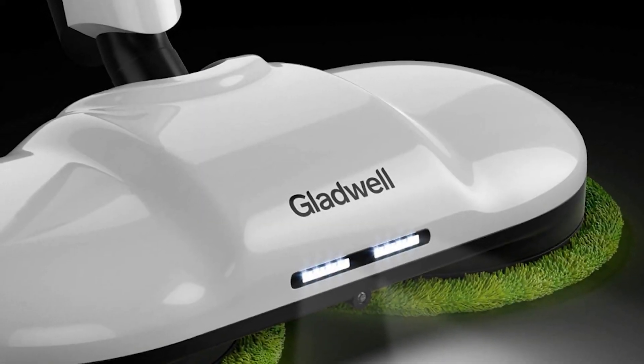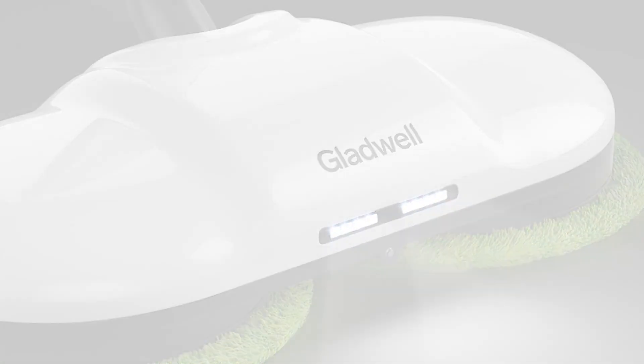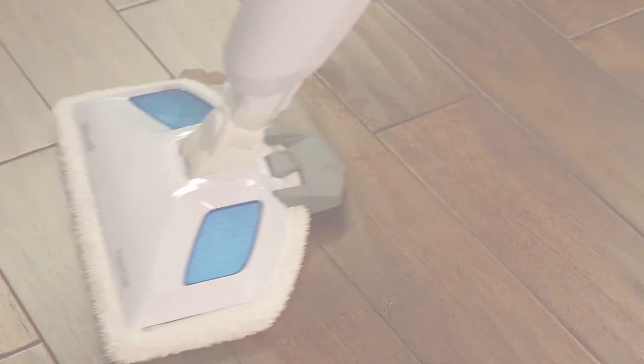Now, if you're here, you're probably considering using a steam mop and trying to figure out which one might be right for your particular situation. Well, don't worry, we've done lots of research and today we're gonna be bringing you some of our top choices and going through some of the benefits and features of each.